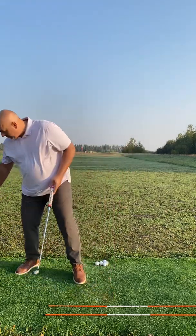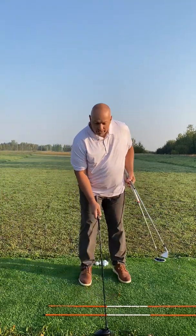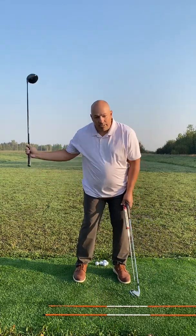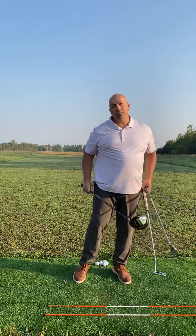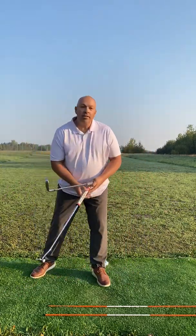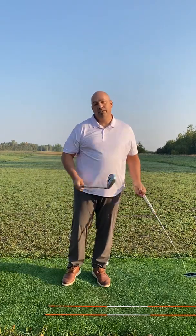Obviously, we do accelerate when we swing with a driver, when we swing with an iron — anything full swing, there's always acceleration through the ball, no matter what. Because it's a full swing, we're swinging with all our might to get the clubhead through the ball. So there's always acceleration.